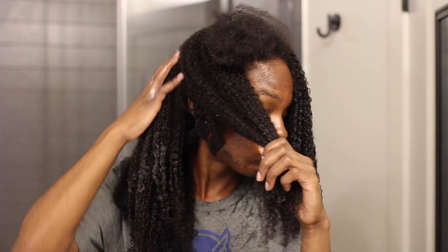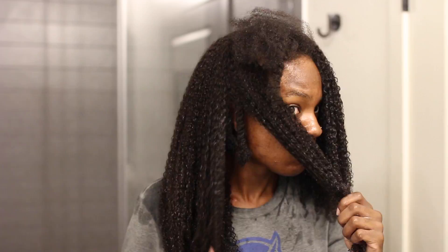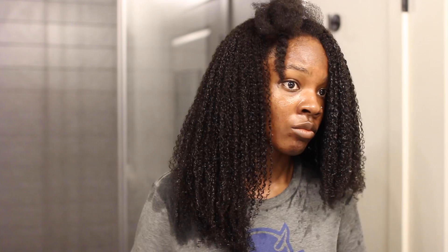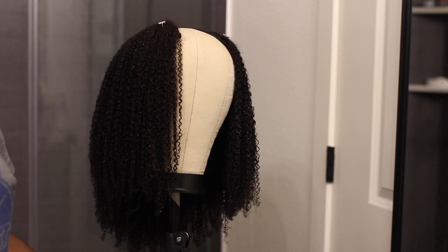I noticed some shed hair was also coming out in my fingers, so I was experiencing some additional shedding as I was doing this. This is how it looks — you can compare both sides where I applied more of the gel. Applying gel to dripping wet hair and then blow drying will make this hair set in the style I'm going for. Once I'm done applying all the gel, I placed it on a head to blow dry it.